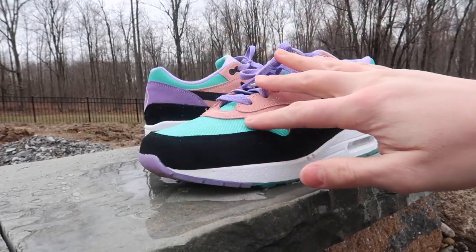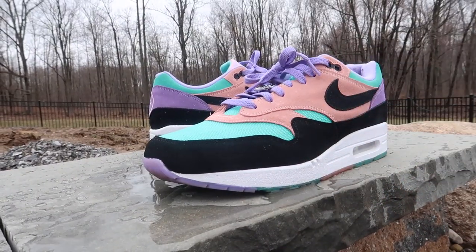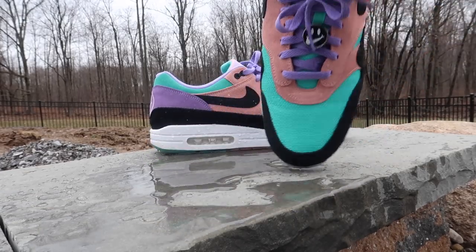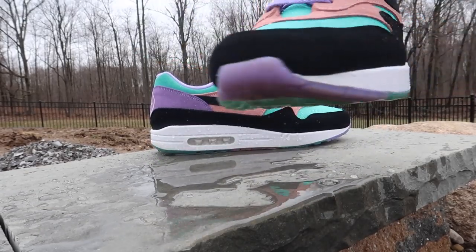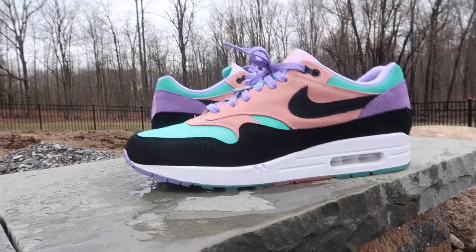The shoe is all dry — the suede, all dry. As you guys can see, it worked well. All of it is dry. It all basically just beads off. This stuff works really well. You can see right here — it just basically all beads off. Let's start the fruit punch now.